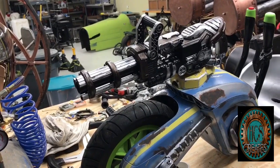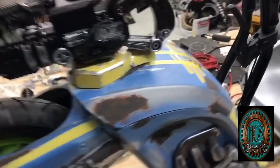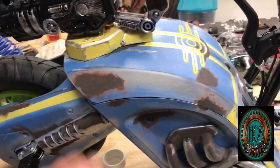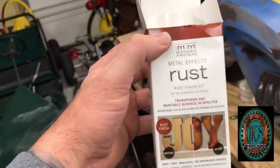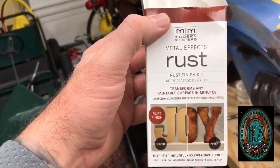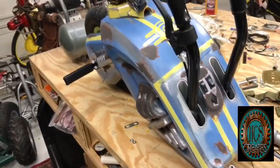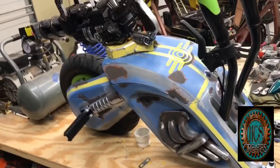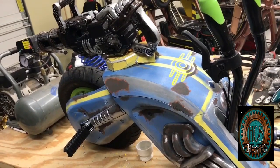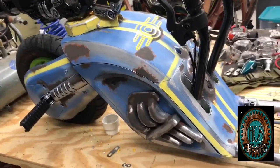What I wanted to show you is that I've been experimenting with this paint I got called Modern Masters Metal Effects Rust. Now this is really cool, and if you've used this already before, drop some comments below and send me some pictures — I'd love to see what you guys did.